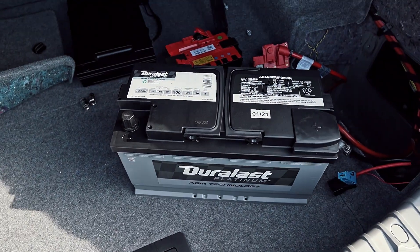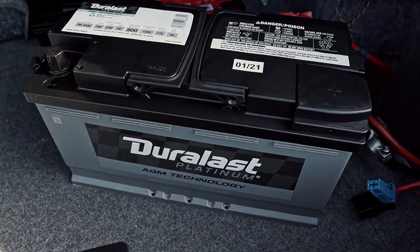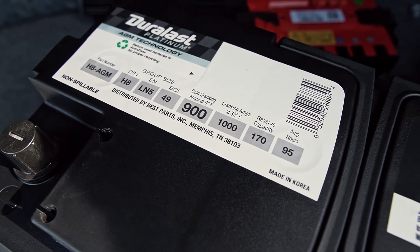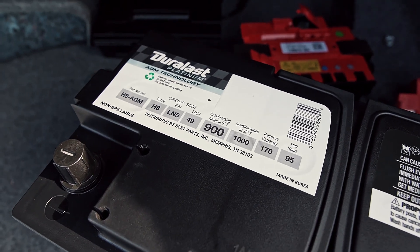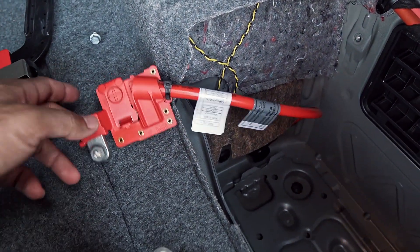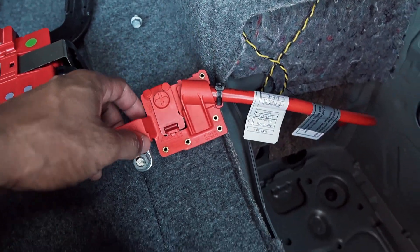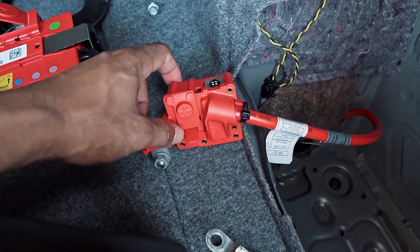The last thing before we wrap up — I picked up a replacement battery for the car. The previous one was dead so we decided to replace it. We went with the Duralast Platinum AGM — it matches the same dimensions as the previous battery and has 900 cold cranking amps; the previous one had 850. We'll have to get this coded to the car. I also went ahead and replaced the positive battery cable — you will have to replace this if the airbags go off in any modern BMW, as they tend to disconnect at the terminals.